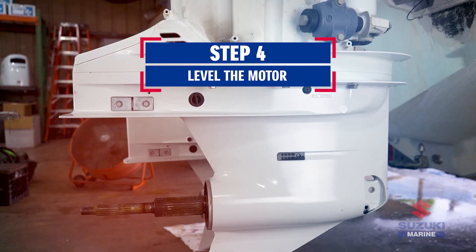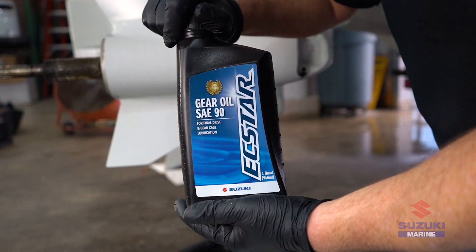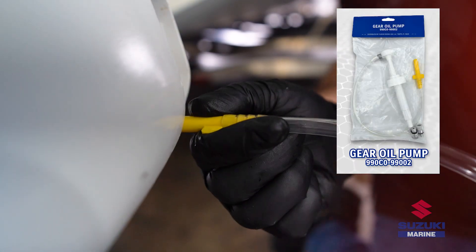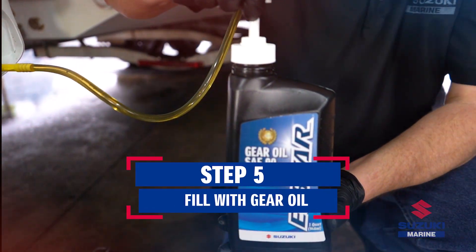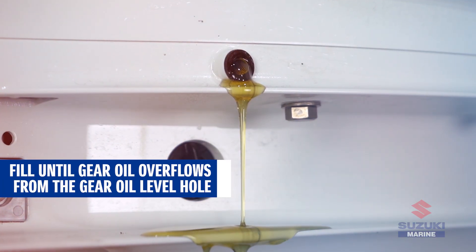Then trim the motor down into a vertical position. Now fill the gear case with the recommended gear oil through the oil drain hole until oil just starts to flow out from the oil level hole above.